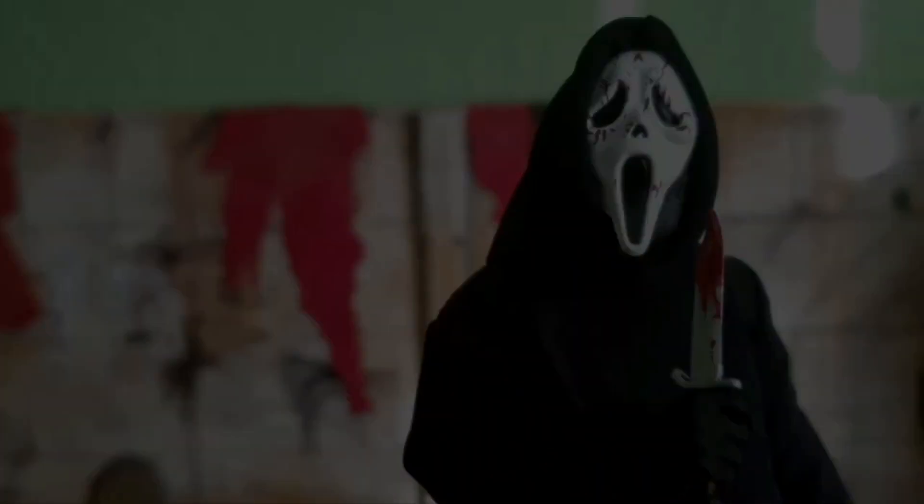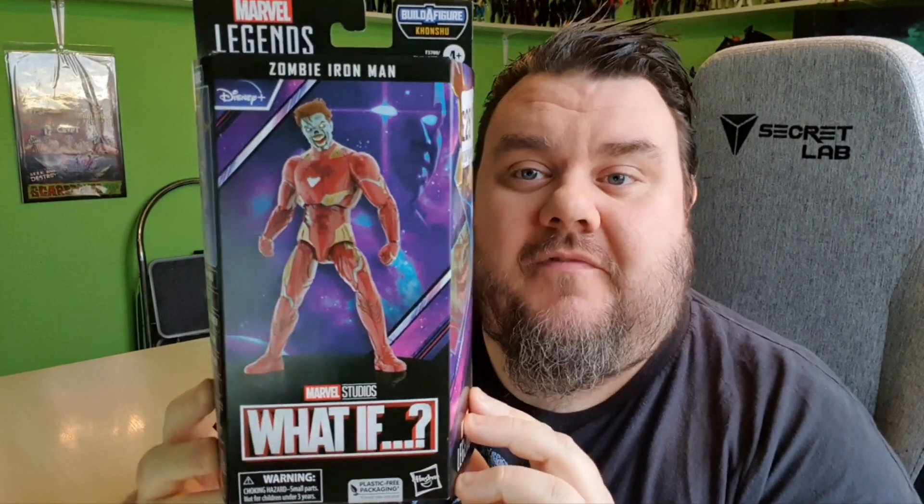What's your favorite scary movie? Hey guys, it's me, your host Super Sorrel. Thank you very much for tuning in. Today we're looking at the Marvel Studios What If Zombie Iron Man — I picked this up from HMV this week.